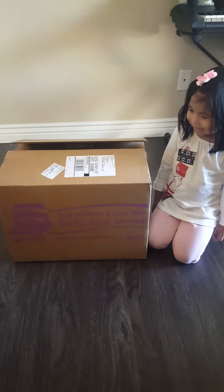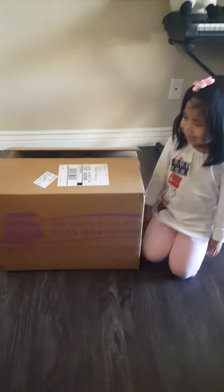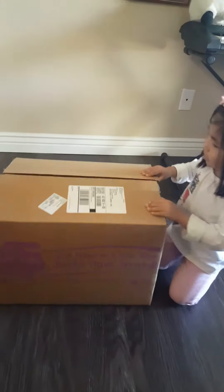Hey, we received our Usborne Consultant Mini Kit! Yay, Catherine is going to open the box. Come on, let's check what's inside.